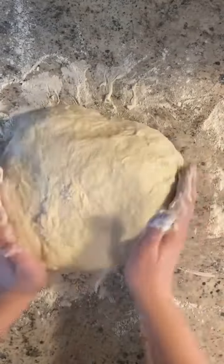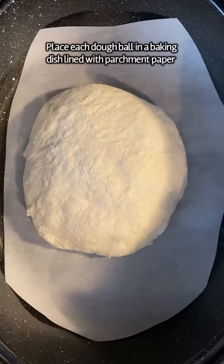Flour your counter really well, pour out your dough, and flour the top. Just shape it a little bit until it's no longer sticky — no kneading involved. Cut your dough into two equal pieces and flour once again, making sure they're no longer sticky.